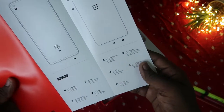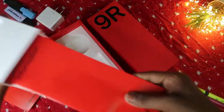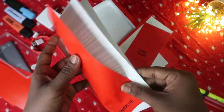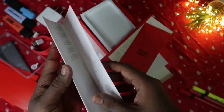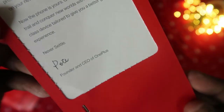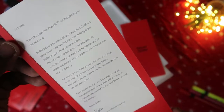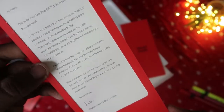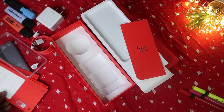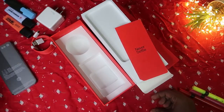There's also a quick start guide with product information and overview, more booklets, safety information in multiple languages, and a message from the OnePlus CEO about the OnePlus 9R 5G taking gaming to the next level. At the bottom of the box there's a SIM ejector pin. Overall, those are all the items included in the box.